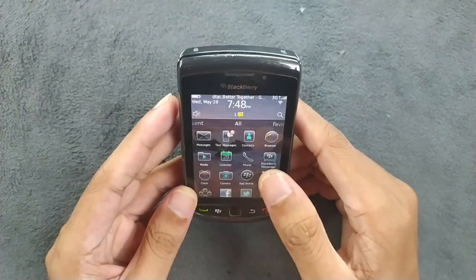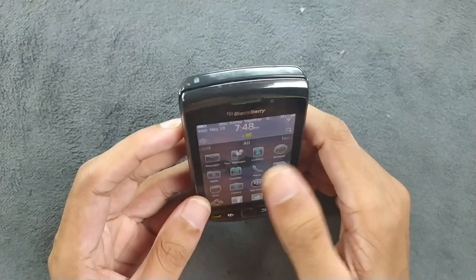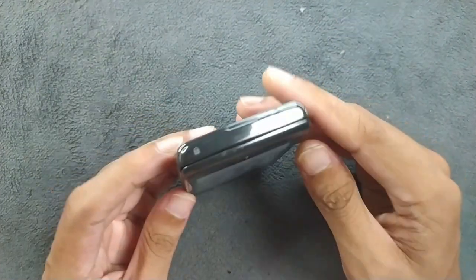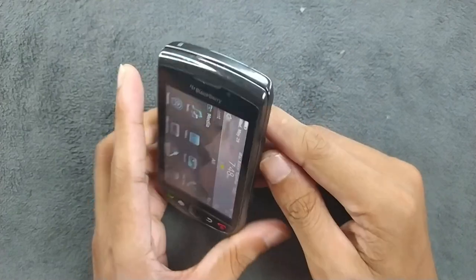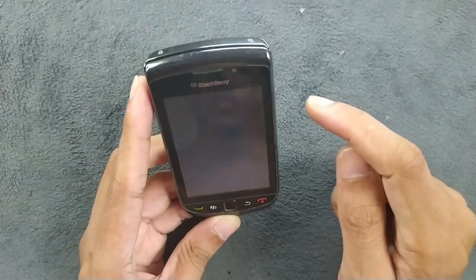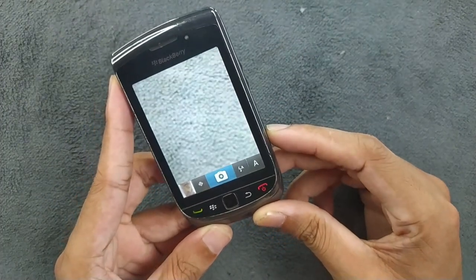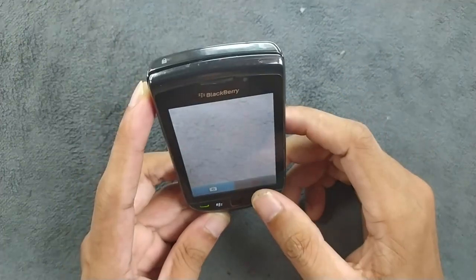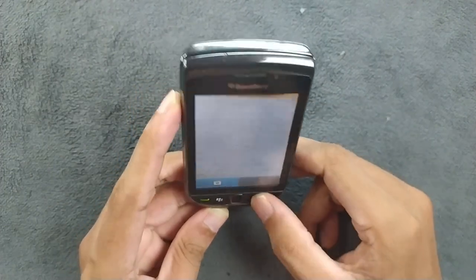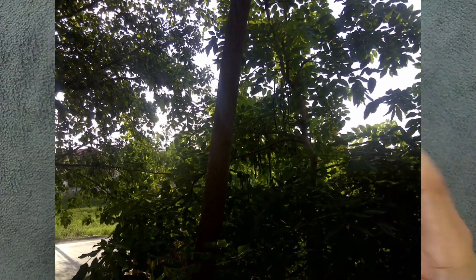BlackBerry App World doesn't work anymore, and almost all applications here don't work. The basic ones — phone calls and messaging — are working. With 4GB of internal storage you can listen to music, and there's a 3.5mm headphone jack on the side. You can also insert an SD card. The camera takes good pictures, there's a shutter button, and the flash is really good, though you need software to use the flash as a torch.